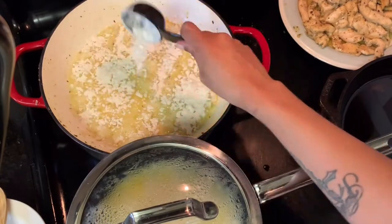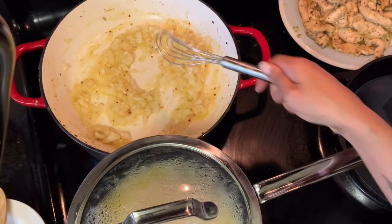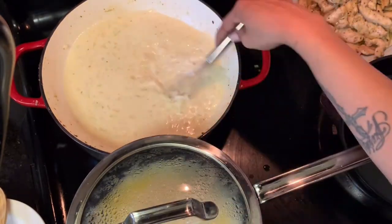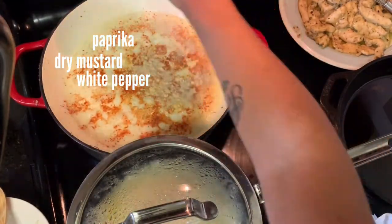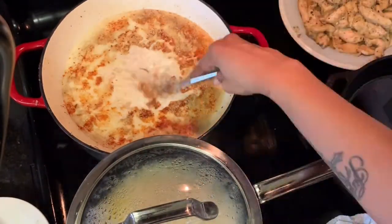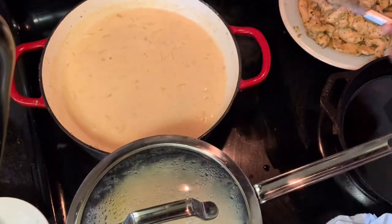After your chicken is cooked, it's time to build the sauce. Start by melting a bit of butter, sauté your onions, then add the flour to make a roux. Let it cook for a few minutes, then add the milk — use whole milk, as it will help the sauce be thicker. Season it to taste. The full recipe with exact measurements will be on deepfriedhoney.com.